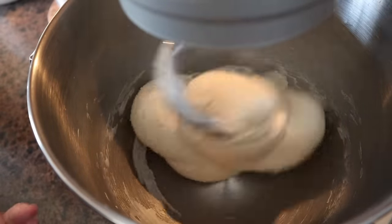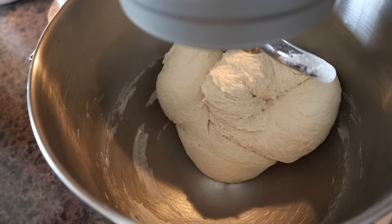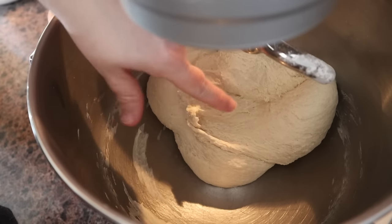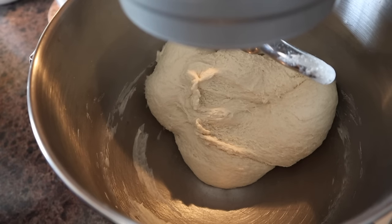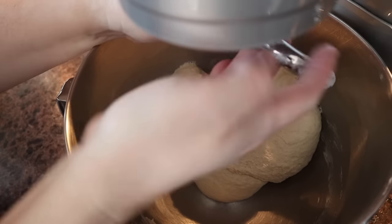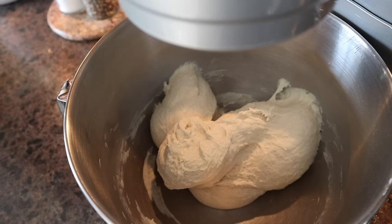You might notice you want to knead a little while longer — that's totally up to you. You pretty much want to look and make sure it looks pretty smooth. If it's still not quite smooth enough, you can take another two minutes of kneading. But this looks good to me. We're going to take the dough hook off the mixer and peel off the dough.